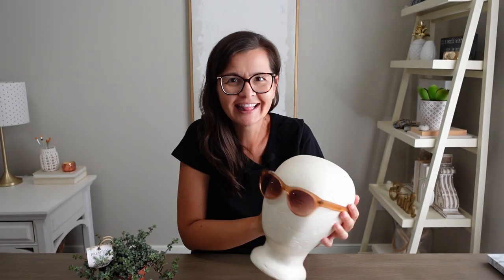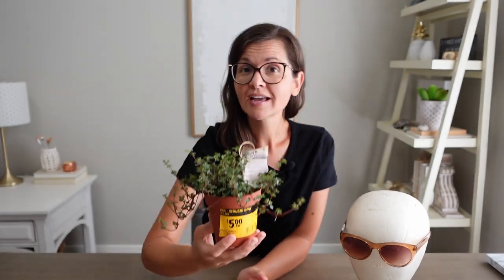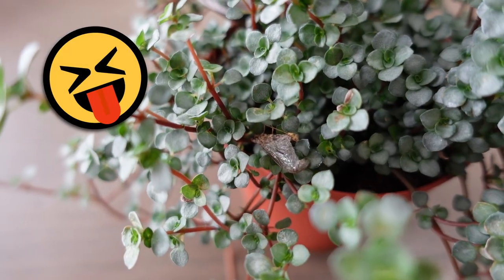Isn't that adorable? And lastly I have the hair. I don't know what kind of plant this is, but it's on clearance for $5 at the Home Depot — and it even came with a free dead bug. The rest of the supplies I'm going to need are E6000, drywall compound (or drywall mud as it's better known around here), and of course spray paint.